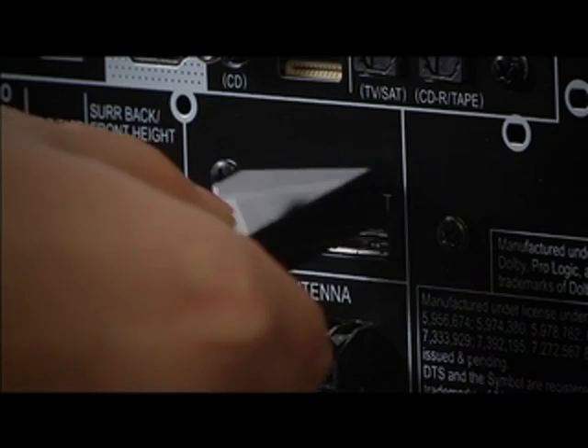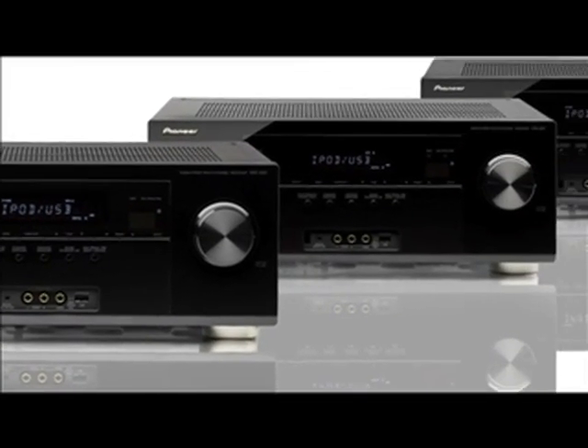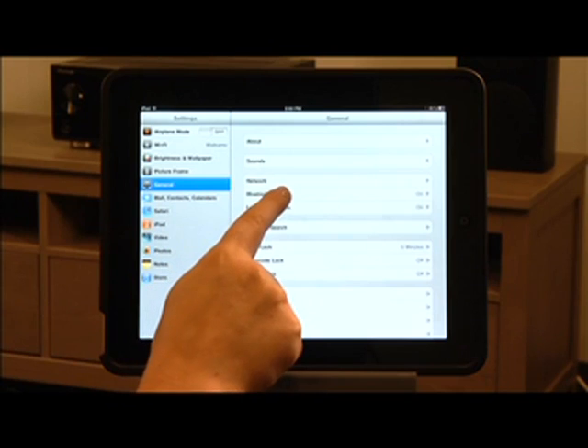The optional ASBT200 adapter plugs into the back of your receiver and is compatible with not just the iPhone, but the Android and BlackBerry platforms as well as any other Bluetooth-enabled device. Pioneer's entire lineup of receivers is Bluetooth-ready with the optional adapter, and Bluetooth audio streaming allows you to break away from your headphones and smaller computer speakers, enhancing your iTunes listening experience by streaming music throughout your home theater system.